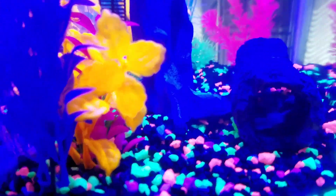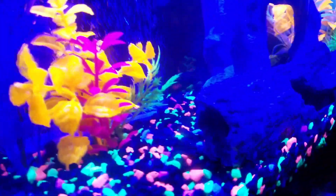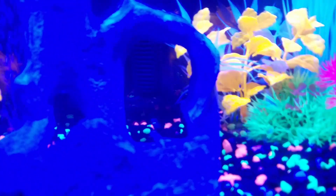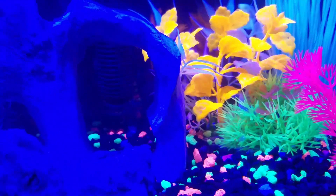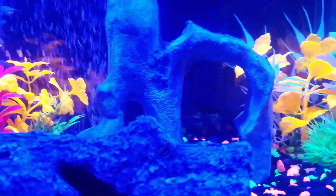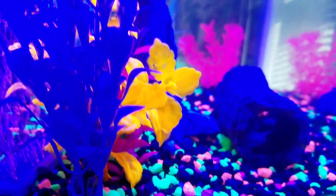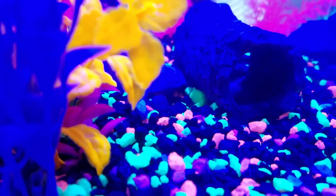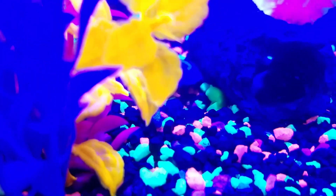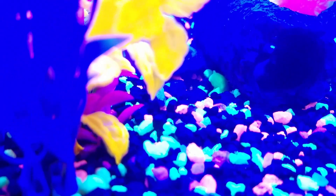Hey guys, I just wanted to show you my new babies. Hold on, let me try to find them. Oh, there they go — they're so shy. Look how cute they are! There's my little guy. Can you guys see him? That's my little catfish. You can barely see him — he made a little hole and that's where he likes to hang out. Hopefully when he wakes up I can show you guys more of him.